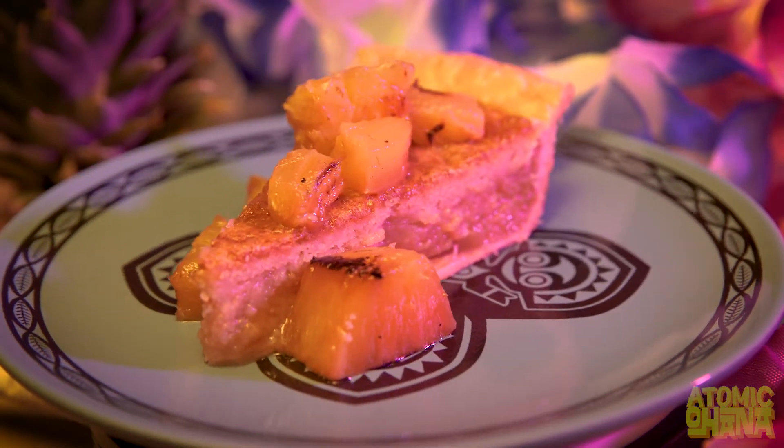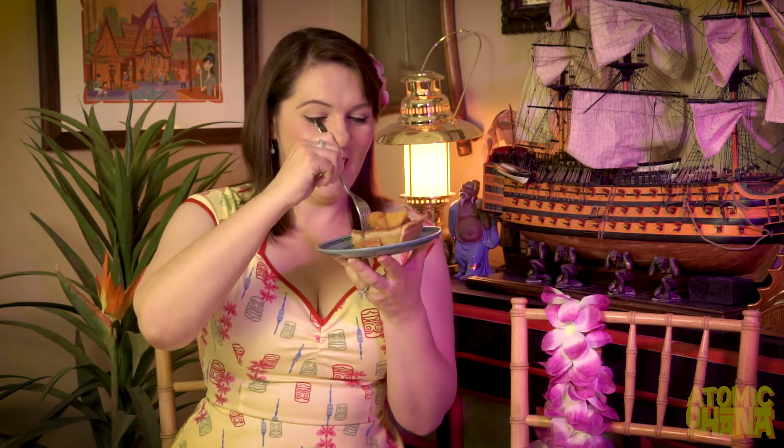And here it is ladies and gentlemen — our chess pie with charred pineapple salsa. It looks pretty delicious; let's give it a try. It's creamy, it's thick, the pineapple has that lime, and you can actually taste the rum in there. It is delicious.